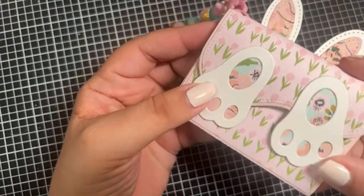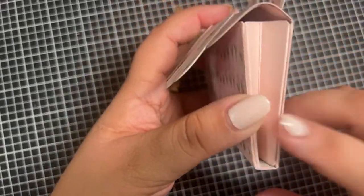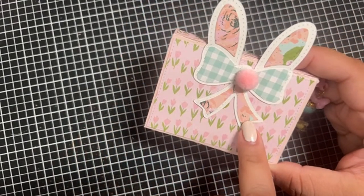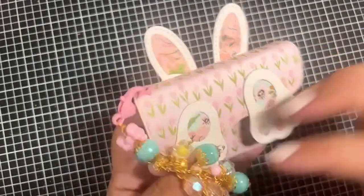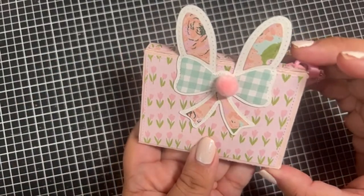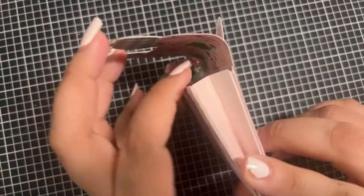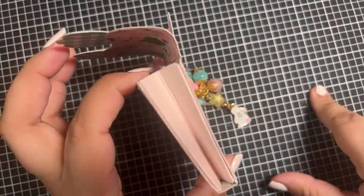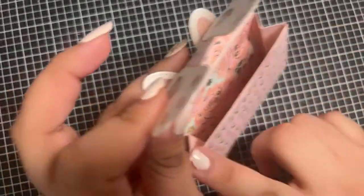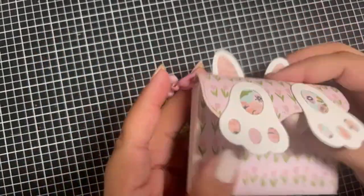This is also from her die set — it is the bunny bag topper, and I'll be showing that to you in a minute. The layering pieces already have the stitching for you so it was so simple to put together. I lined the inside with pretty paper — I'm using the Bunnies and Bloom collection. I stuck the bunny's feet on here, cut out of white cardstock, and used the pattern paper. Then there goes the layering piece for the bottom. I used a ZF Party bow die for the ears — I thought it looked really cute with the bow on the other side.